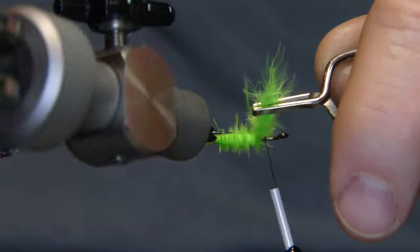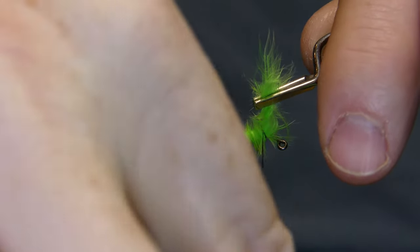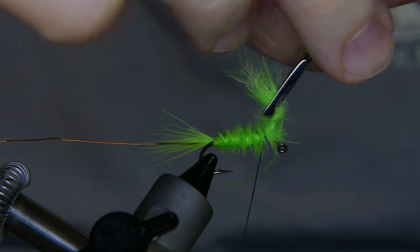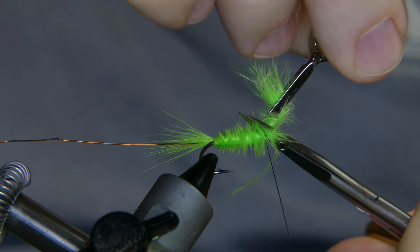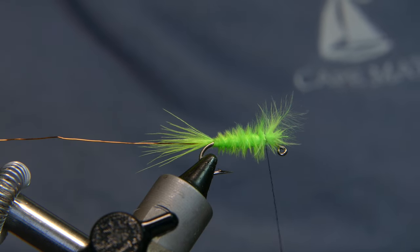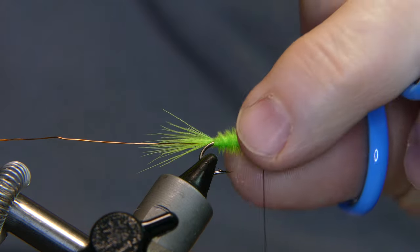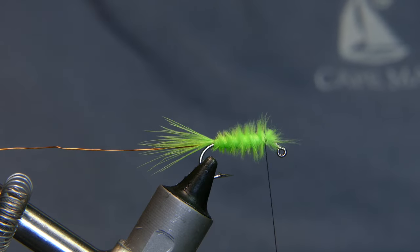If you need to, you can take your hackle pliers. Give it a couple wraps, one more there, then tie it off. Take those long ones and pull them out of there. Cut away the excess and trim that down just a little bit. Alright, give it a few wraps.